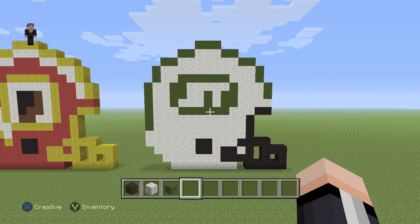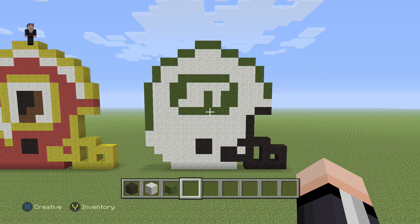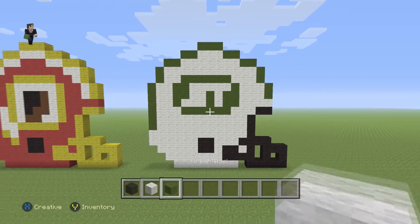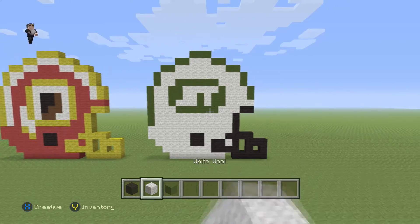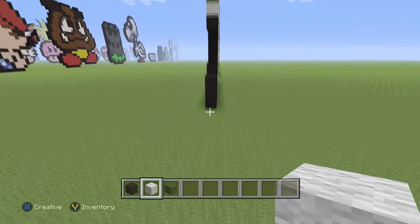Hey, what's up, it's William from Rocket Zero and welcome to another pixel art tutorial. In this video we're gonna be building the New York Jets helmet. For this helmet we're gonna be using some black wool, green wool, and then some white wool. We're gonna begin by placing eight blocks of our white wool.